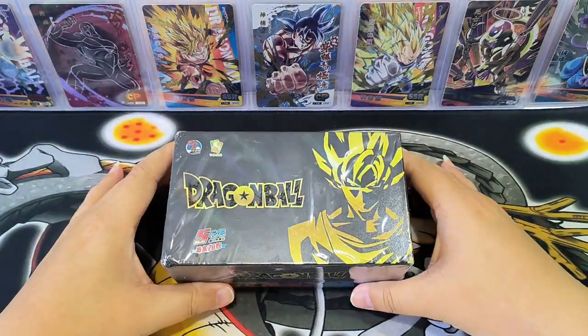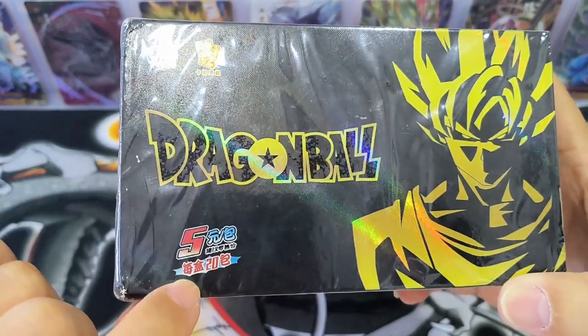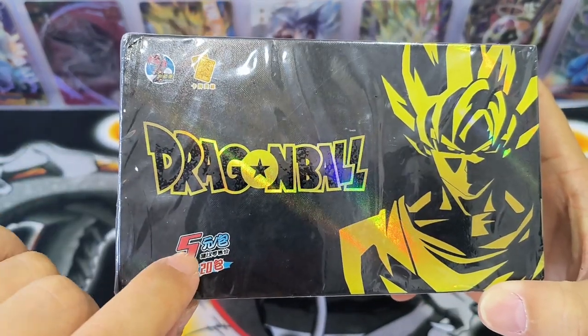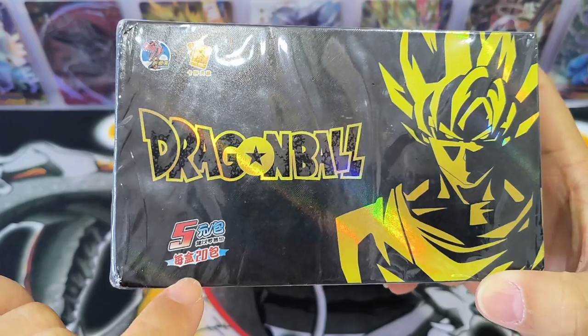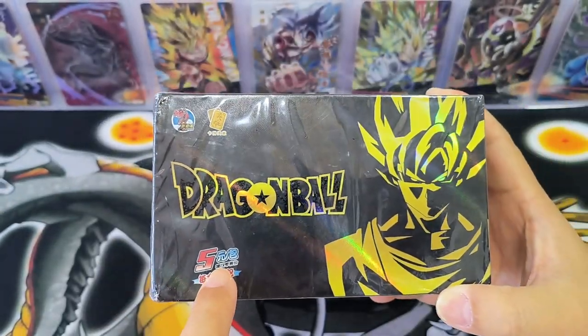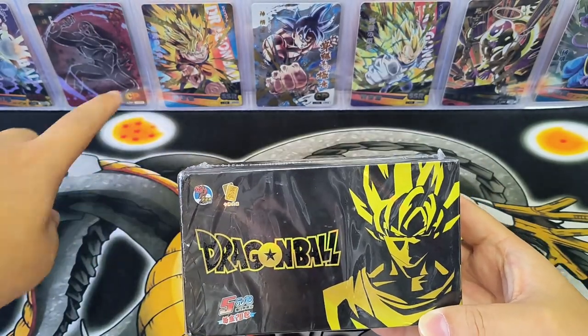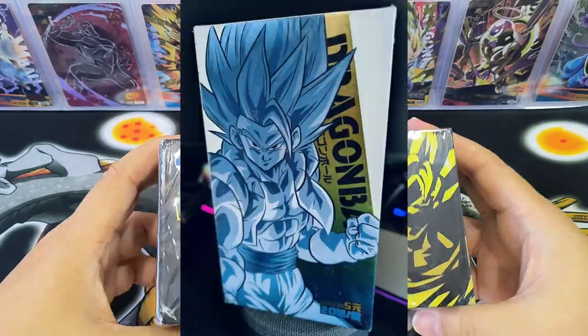Hello everyone, good to see you again. Today we have a box of Dragon Ball cards from Little Dino. It states $5 per pack, and in each box there are 20 packs. For $5 per pack, the quality should be quite good — hopefully as cool as those cards I have displayed here, that I pulled from another series.